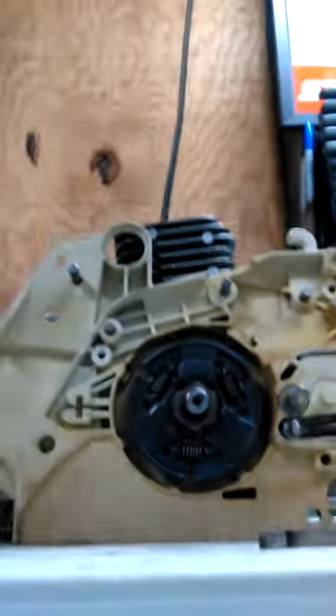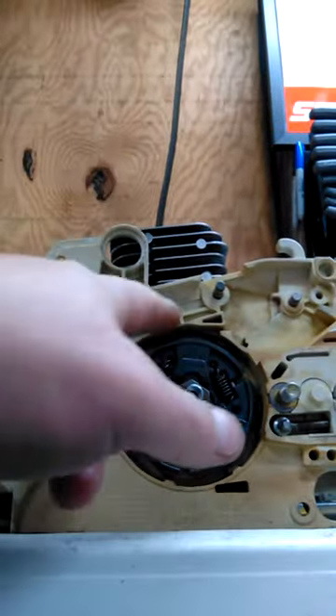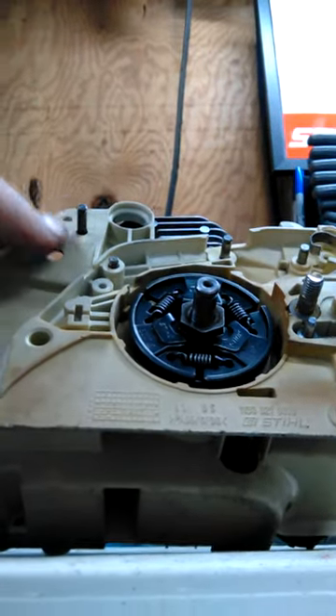Alright, so we're going to show how to put the handbrake mechanism in here. This is an MS-170, 017, MS-180, 018 — they're all the same, and a lot of the other Stihl chainsaws.